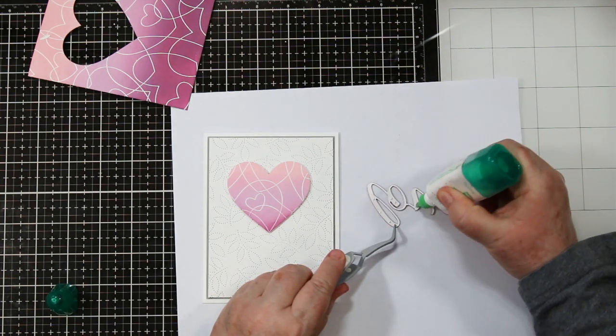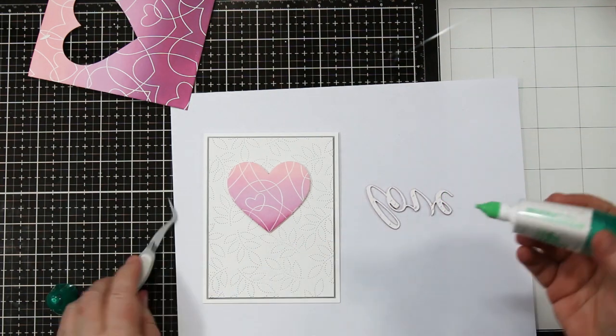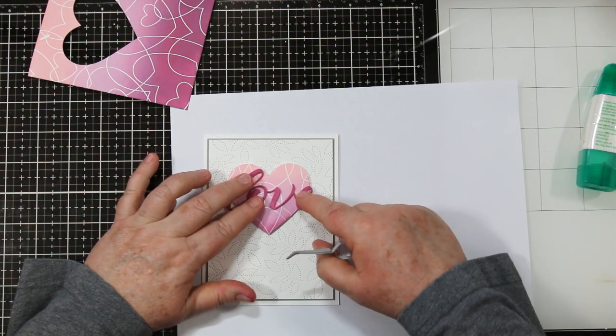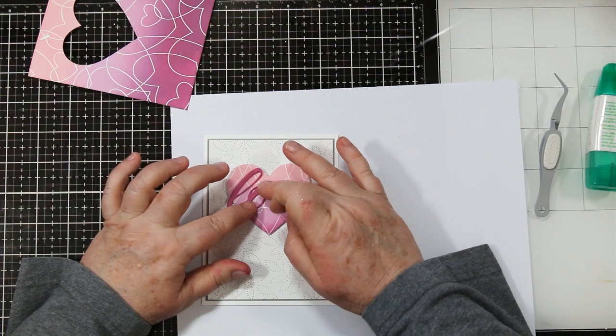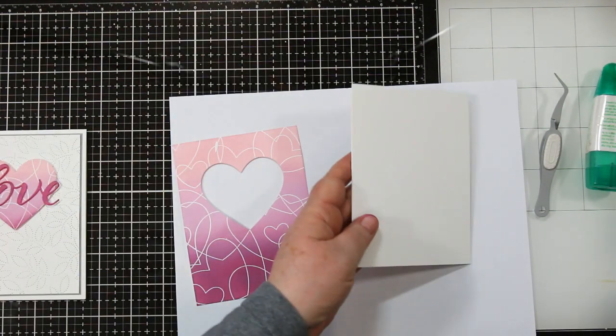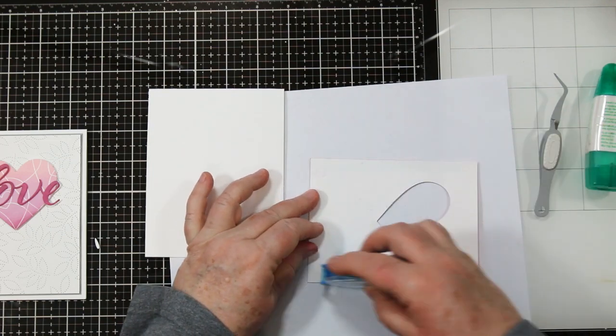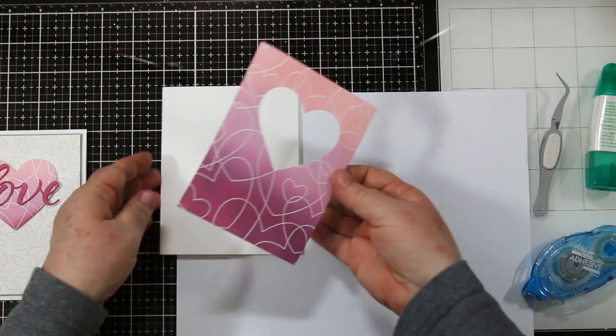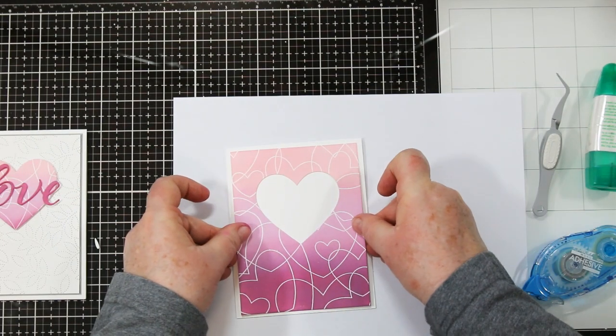Some more white glue and my tweezers to try and keep my fingers clean. I'm going to lay this right over top of that heart that I just die cut out. So there's the beginning of the first card. Now we're going to move on to the second one which has this main art piece. When you add your adhesive, make sure you go right around that heart so it will stay nice and flat on your card base. Again, A2 top folding card.